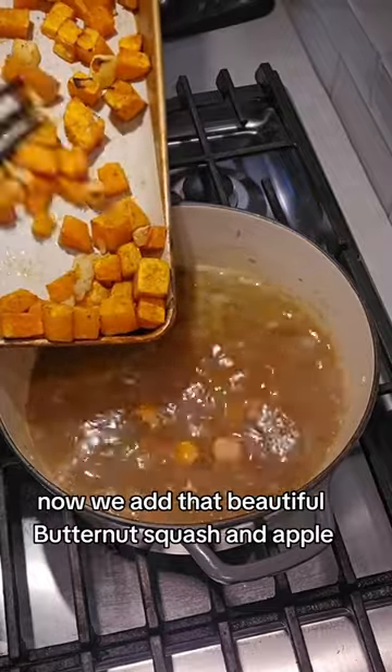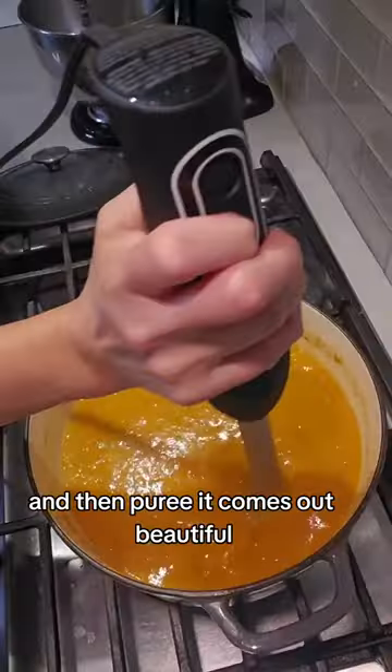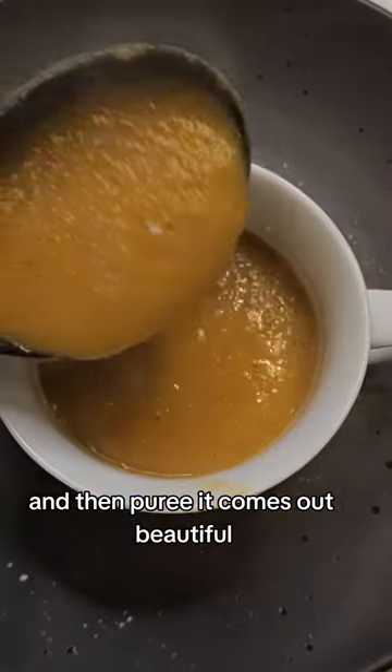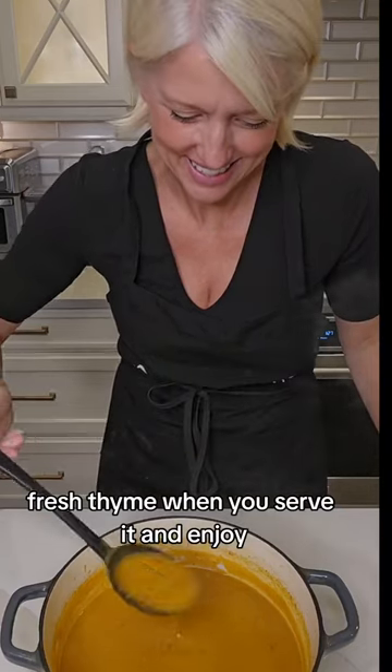Now we add that beautiful butternut squash and apple, let that simmer 20 minutes, and then puree. It comes out beautiful. Give it a little swirl of maple syrup and fresh thyme when you serve it, and enjoy.